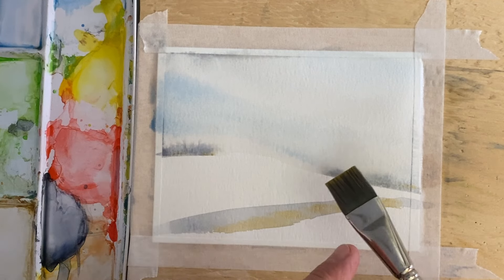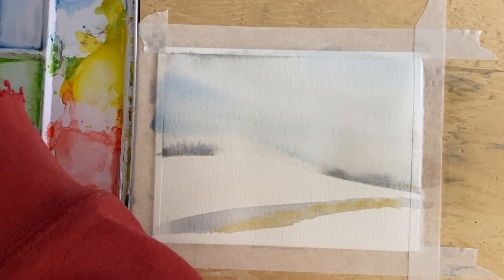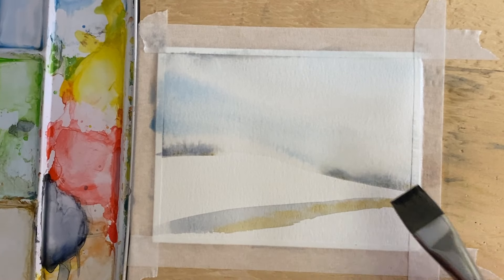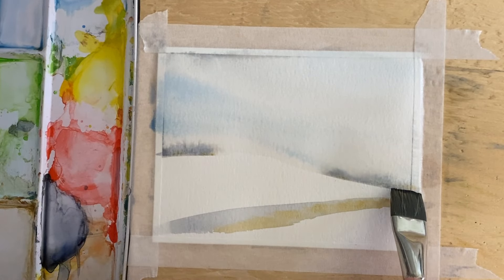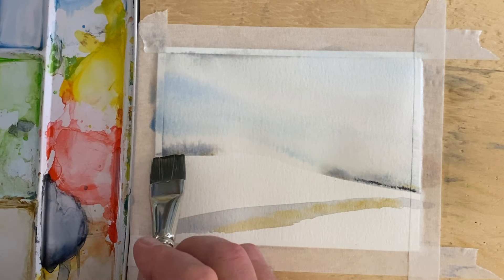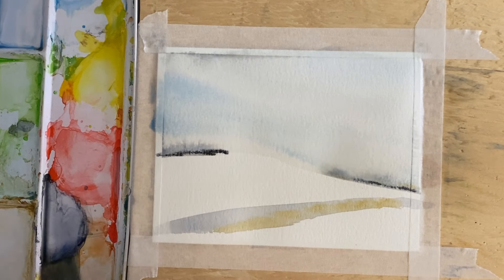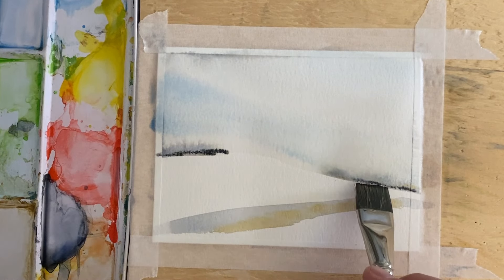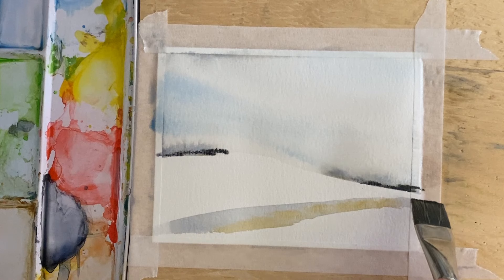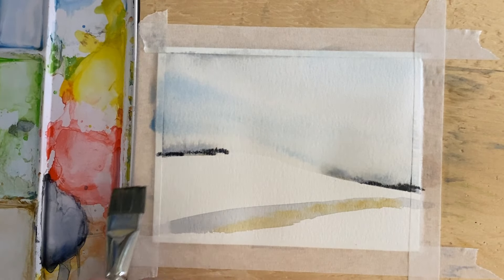I'm going to take this semi-wet brush and touch it to my Payne's gray. I have quite a bit of pigment on here — I'm just going to touch it into that wet area, and we're just going to let that bleed off to wherever it's going to go. We're not going to try to control it too much.